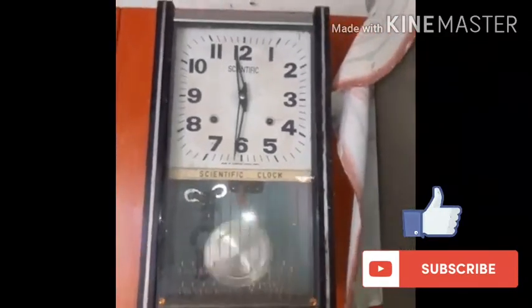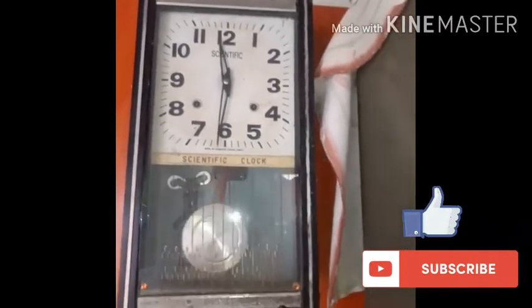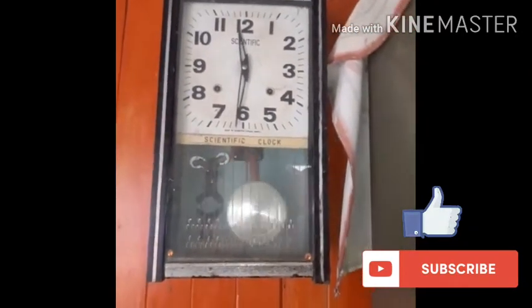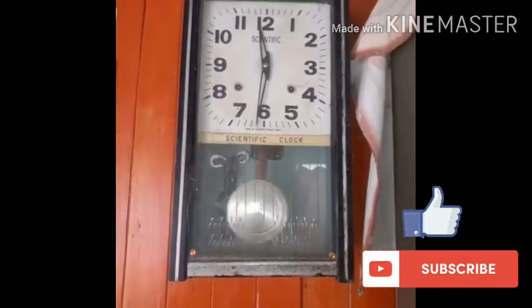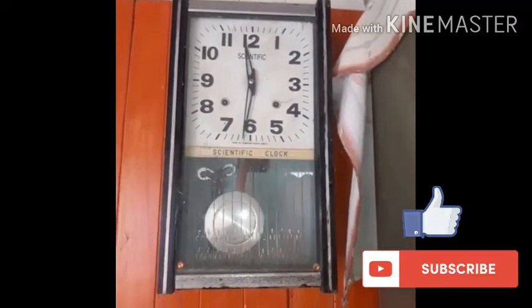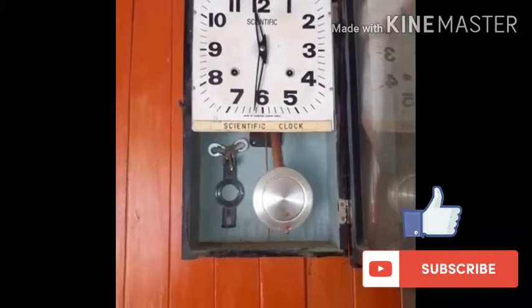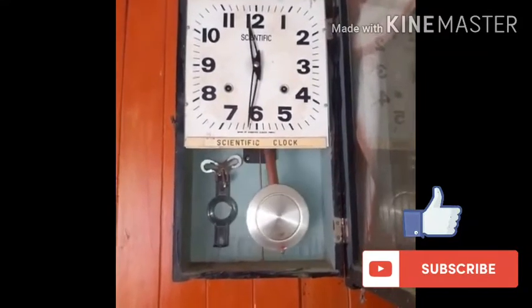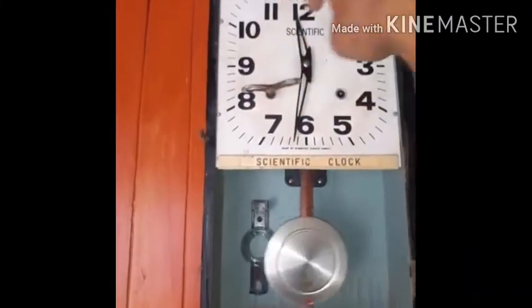Friends, have a look at this old scientific oscillating pendulum clock — it is very, very old. The working principle is the oscillating mechanism. If we open it, you can see the scientific clock here. There's a key that's available; you have to turn this thing in here for the bells to ring.